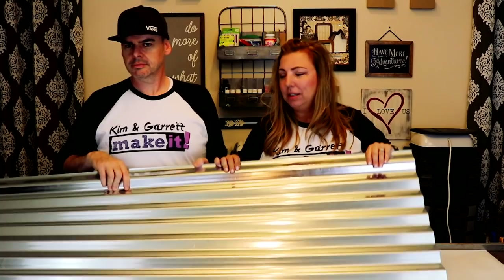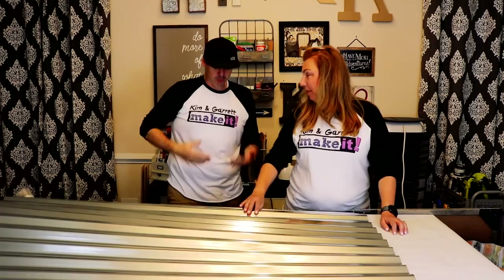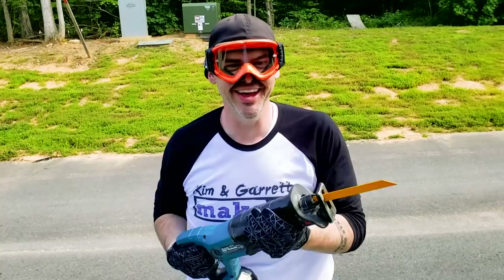So we're gonna cut it down, put it in the frame, and add some accents — it's gonna look really cool. Step one: cut the metal. I'm gonna take the saw and cut the metal up a bit.